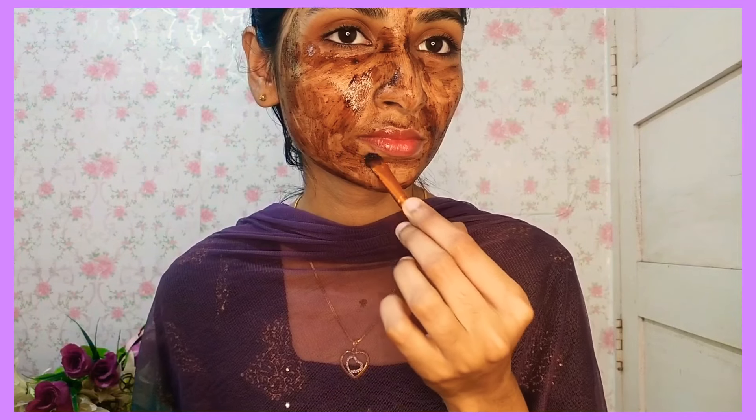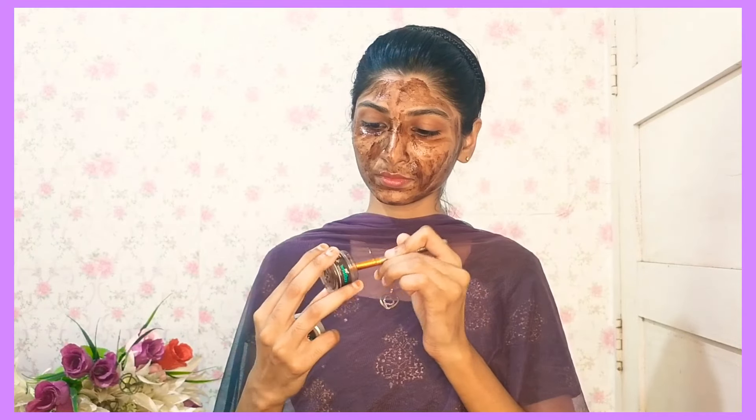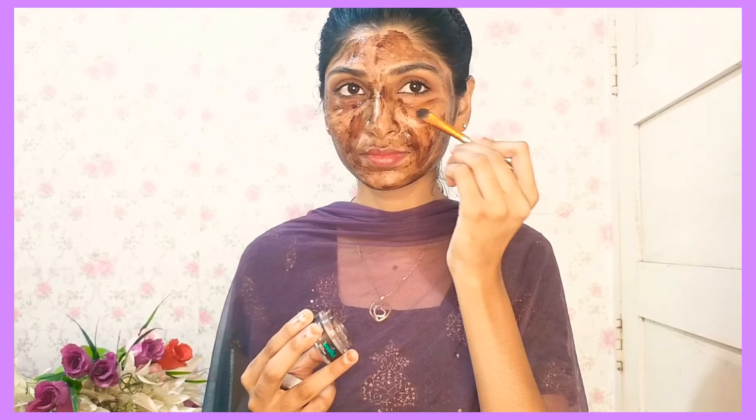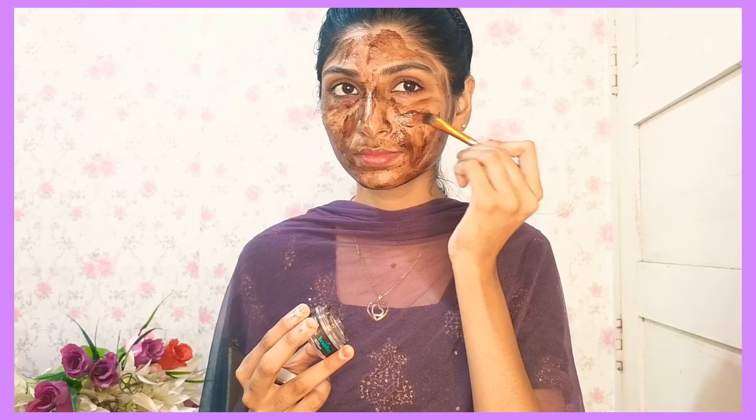Then the mask will be applied on Tuesday. We will apply it two to three times a week. If you apply it on Monday, you will apply the next mask the following week, using the mask on the face.